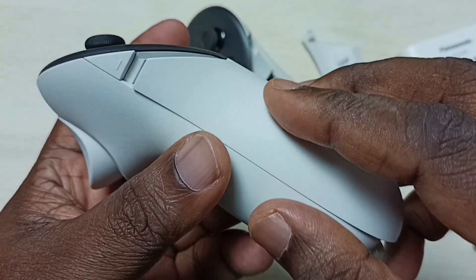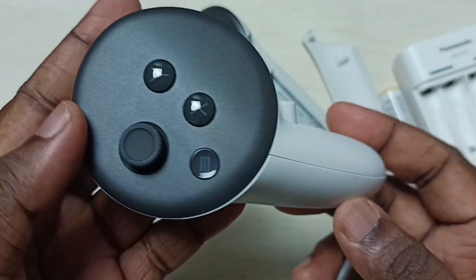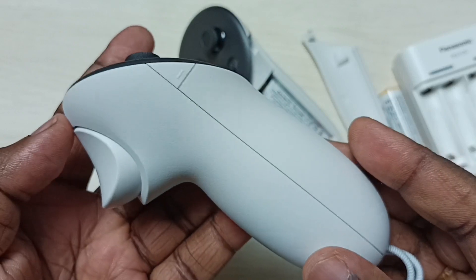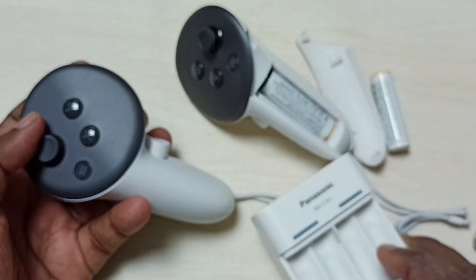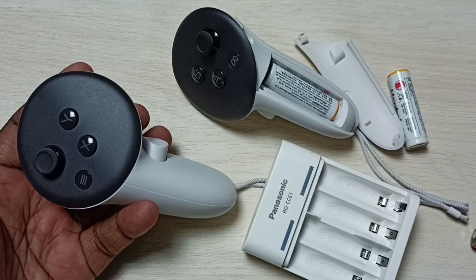Let me close the cover — just place the cover then push. Done. So this way we can recharge the Metacust controller 3 battery. We have to purchase a rechargeable battery, then we can recharge it using a battery charger. This is a Panasonic battery charger.